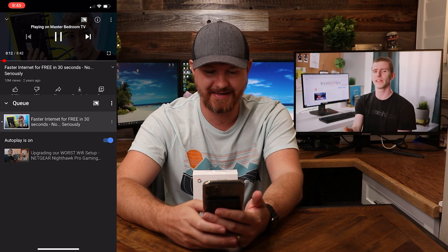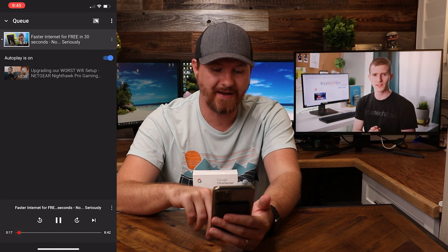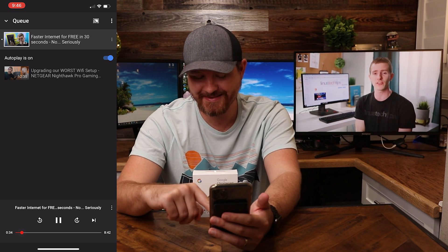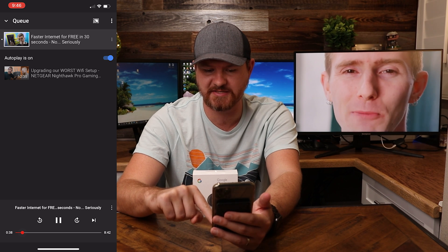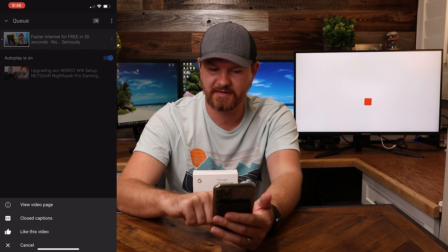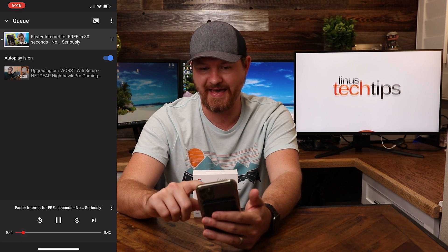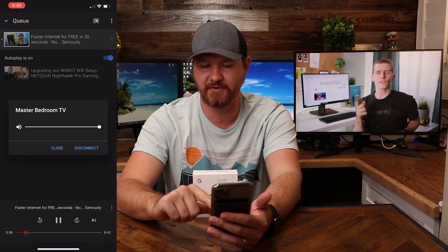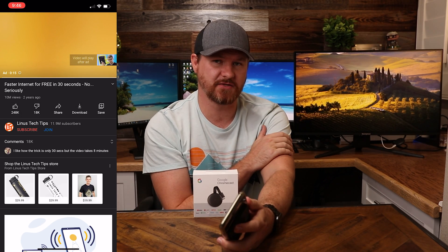On the very bottom of the app, I can tap to bring up the menu of what's going on. We can rewind 10 seconds, pause, fast forward 10 seconds, or skip to the next track. If we look at the video name and the three dots next to it, tapping on those lets us turn closed captions on and off, like the video, and other things like that. And if we want to disconnect, we tap the icon in the top corner again and click disconnect, and it will bring it back to normal.